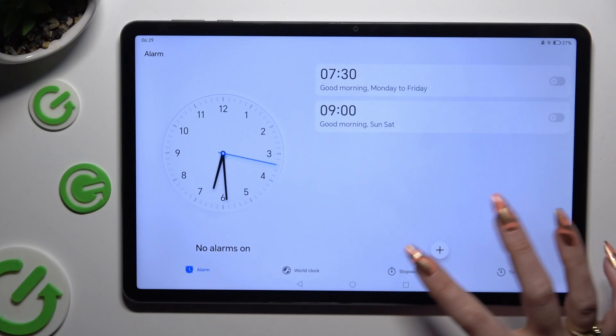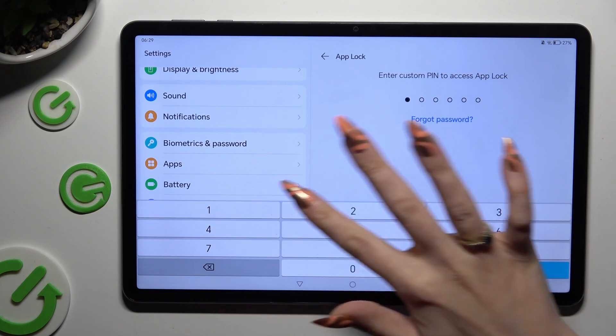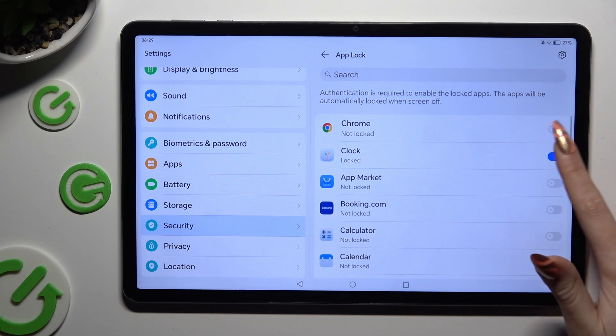In order to disable AppLock from any app, go back to the same settings and enter your PIN or lock method. Then click on the same blue toggles to turn them off.